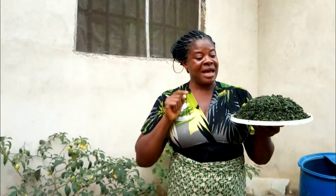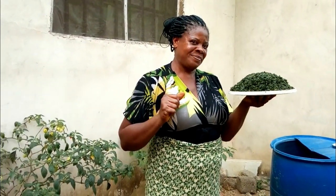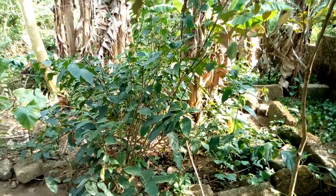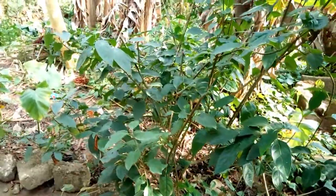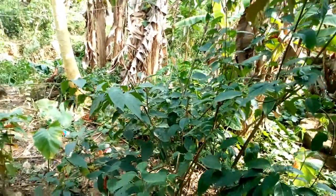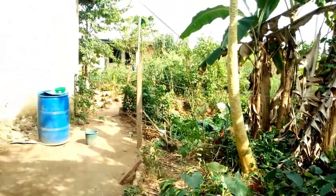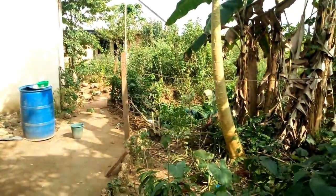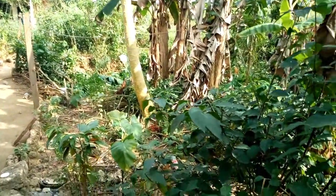I'm going to take you into the farm where I cut this bitter leaf and wash it. Here in the village it is not like township or cities where everywhere is sandy. Here in the village there are so many plants, and some of the plants planted in our living areas are for so many reasons.